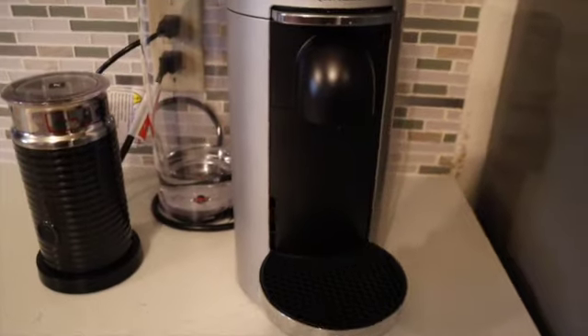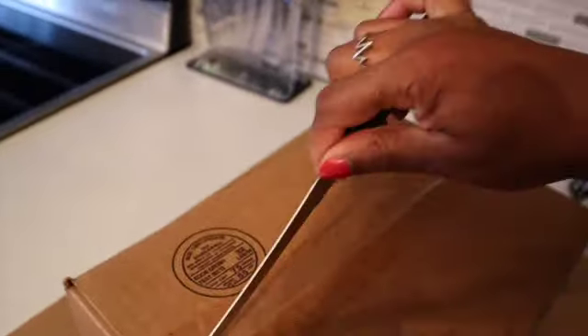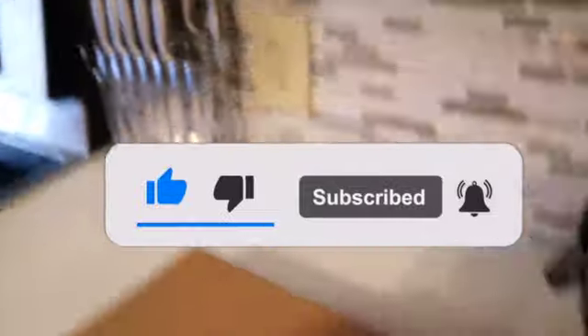These are the coffee pods I bought. You know where I got this stuff from — Amazon is always our friend. I'm just going to give this a quick open.